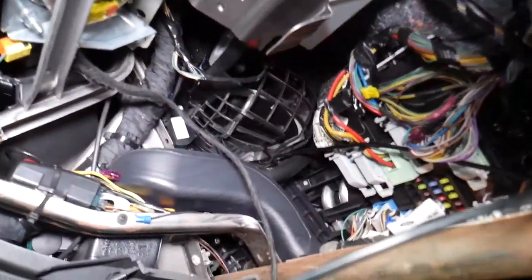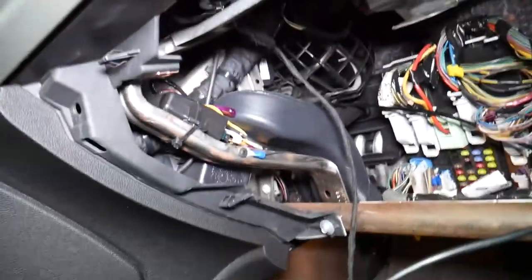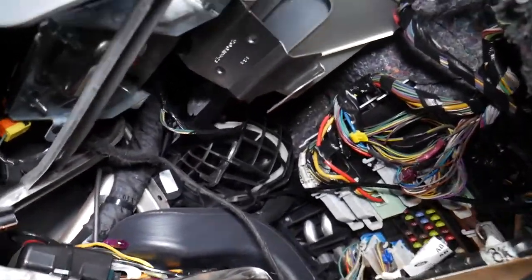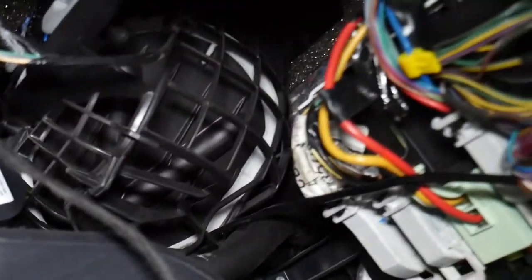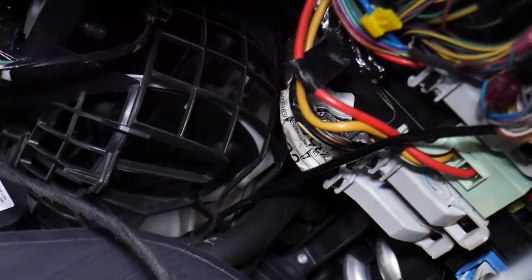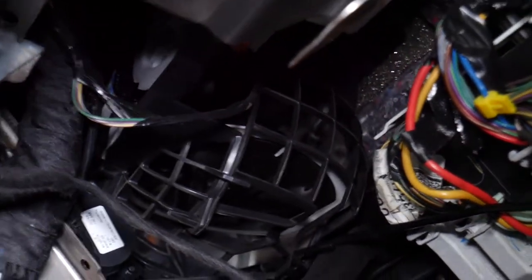Now if you turn the air circulation between inside and outside, check it out — behind the glove box, that's the vent right there. If you switch it to circulate inside or outside, and then go ahead and turn the climate control off, if you look behind that vent right there, that's where your blower motor is located — that's where the fan is.